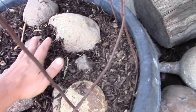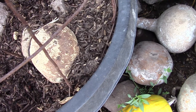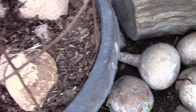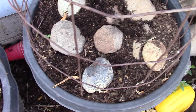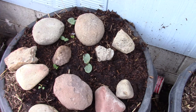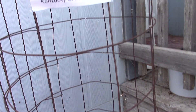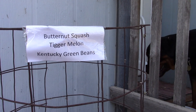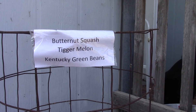I planted them about a week ago. The cat keeps trying to dig. We have to protect that better. There's a little seedling right there.